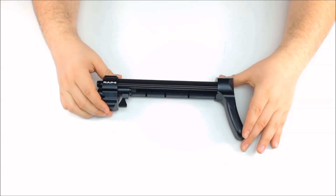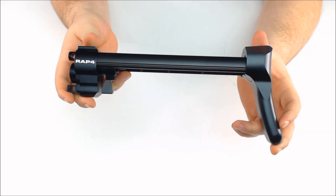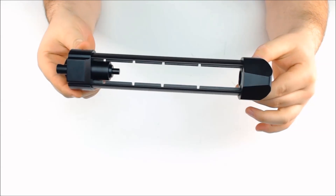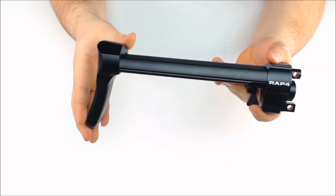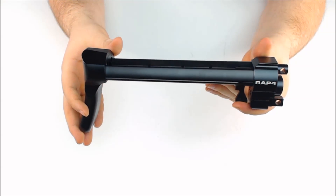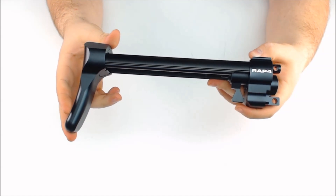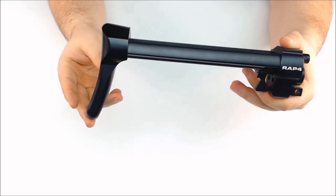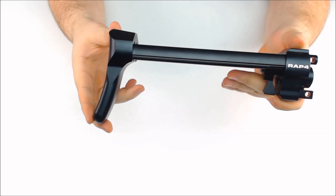This is the RAP4 SMG retractable buttstock — left hand side, top view, and right side. It's all aluminum construction, making it very durable. As you can see, the buttstock is curved for extra comfort.